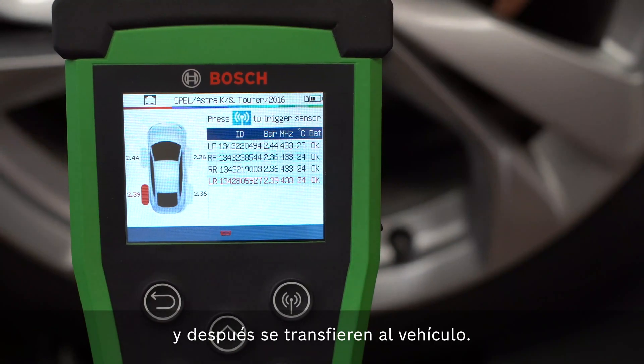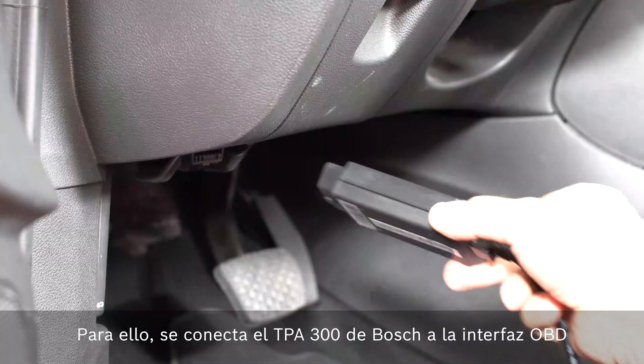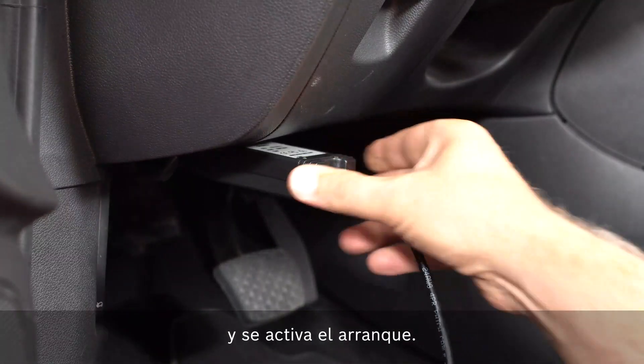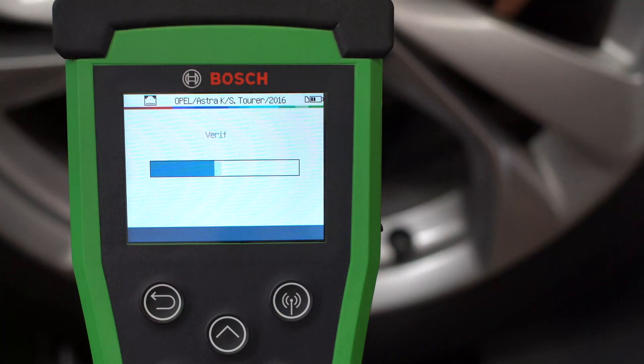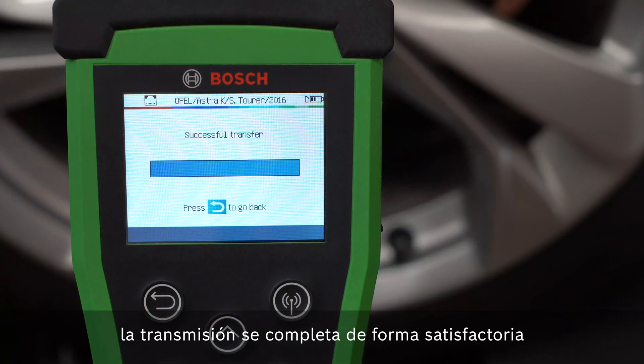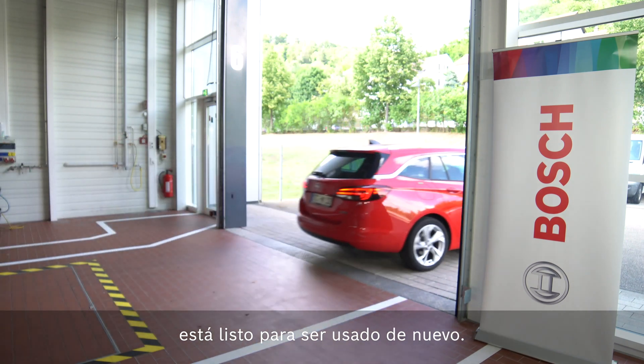First, the IDs of all four sensors are read and then transferred to the vehicle. For this purpose, the Bosch TPA300 is connected to the OBD interface and the ignition is switched on. After just a few seconds, the transmission is successfully completed and the tire pressure monitoring system is ready for use again.